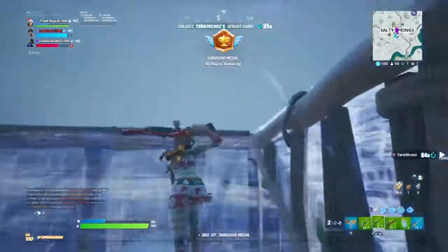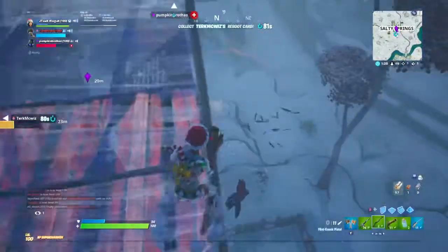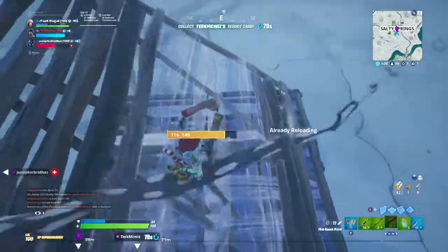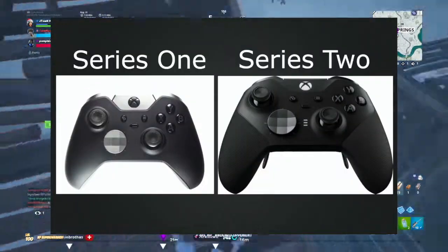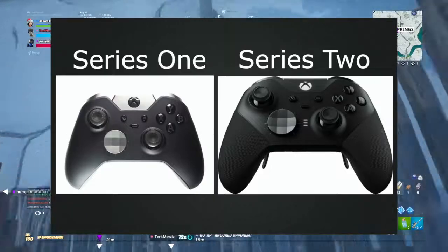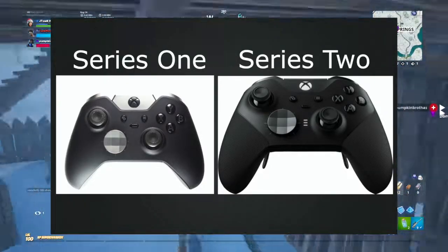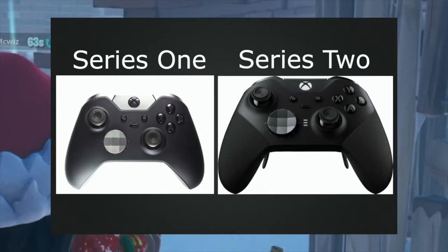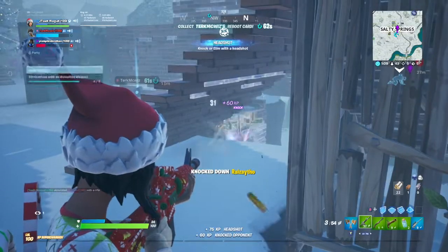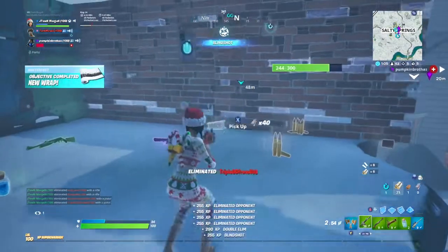I don't have the Series 2 Elite Controller personally, but I can tell you the differences — price differences and the different specs on each controller. Here we got on the left the Series 1 Elite Controller, and on the right is the Series 2 Elite Controller. You can see some slight differences, but all around it looks almost the same. The grip is a little different. I'm not too sure if they still sell the Series 1 controller, but I do know they sell the Series 2 everywhere.